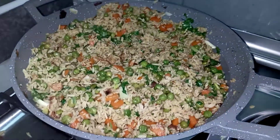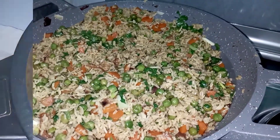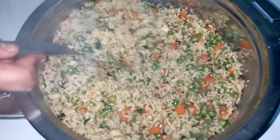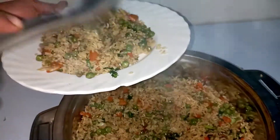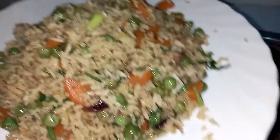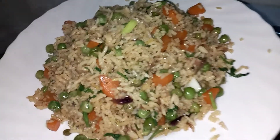My fried vegetable rice is ready! I'm going to transfer it into my hot pot — just look how delicious it looks already. Let's serve it. This is a good meal to cook during weddings. Vegetable fried rice without any meat — this is so good for those people who do not like meat, the vegetarians.